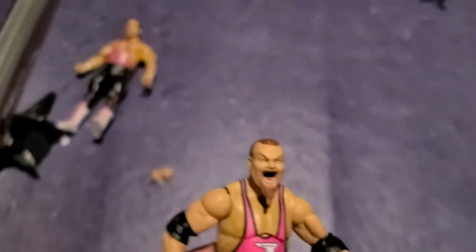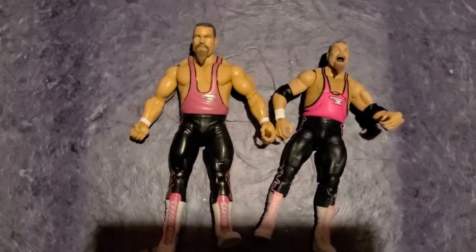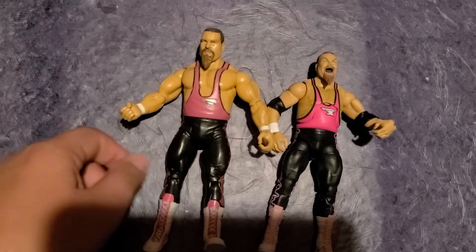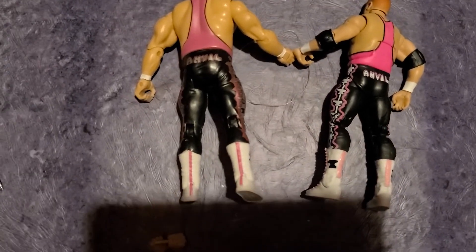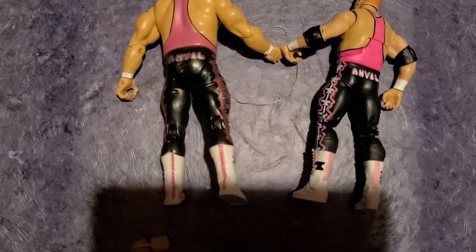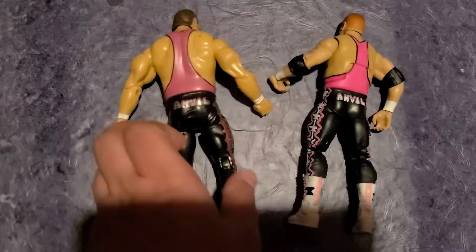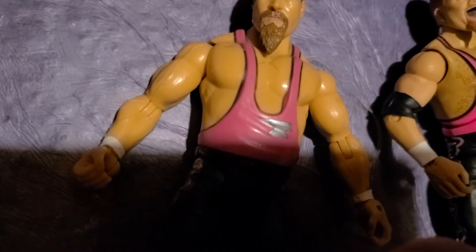I wanted to compare this to the Jax figure because they made the exact same figure. Jax went with a straight face; Mattel did not, as you can see. Obviously Jax figures are bigger overall, but looking at the detail — surprisingly Jax made all the designs on the back pretty well. What Jax did not do, because they were known to be quite lazy — no chest hair. So that's that, unfortunately.